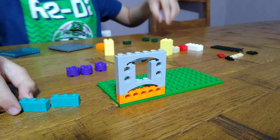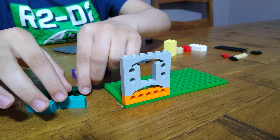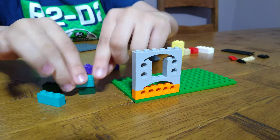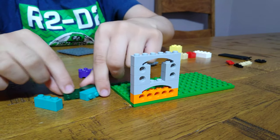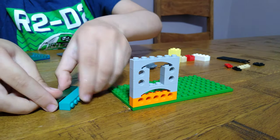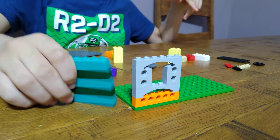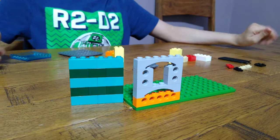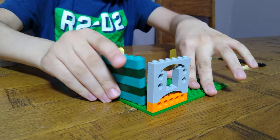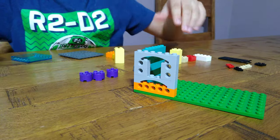Then we're going to get this and put these greens under it. And then get this, put this on like this. It doesn't really matter which color you choose — I'll just choose the color that I'm really okay with.